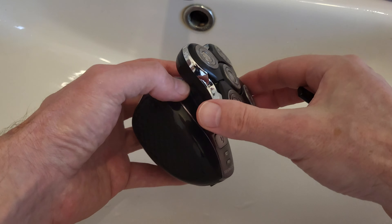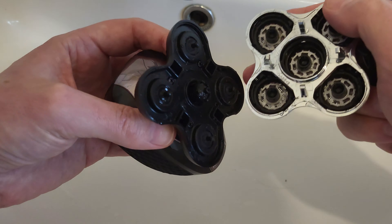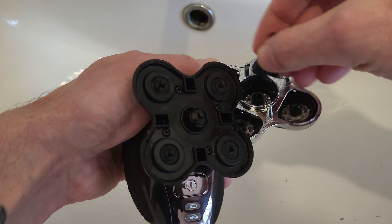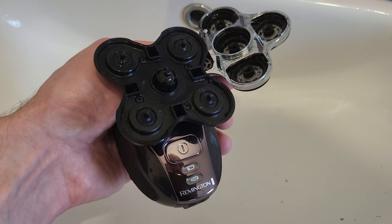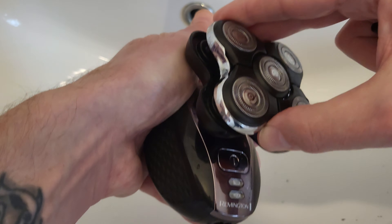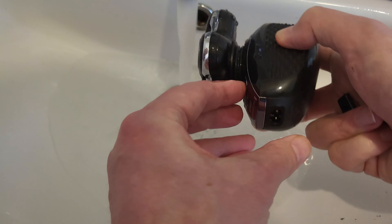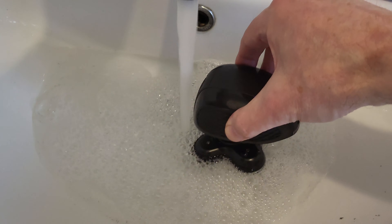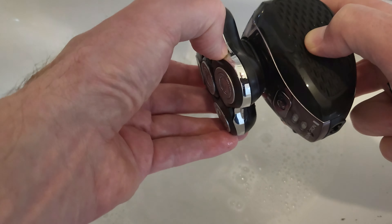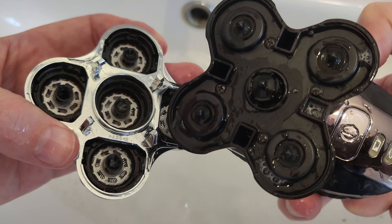After every shave we should give it a clean up, and this is easy enough to clean. The first thing to do is take off the blade and give it a blow inside. Then give it a brush where you can get the main bits of debris out. Then what I always do is pop a little bit of antibacterial soap inside — that gets them a bit fresher. Then run it under the tap, switch it on and run it under the tap. And that's it — just stand it somewhere to dry. Job done.